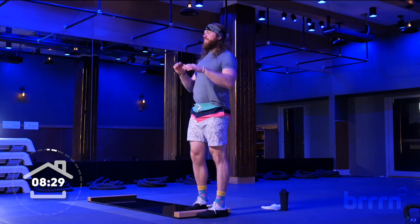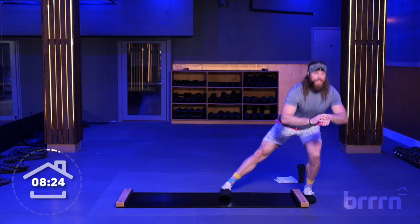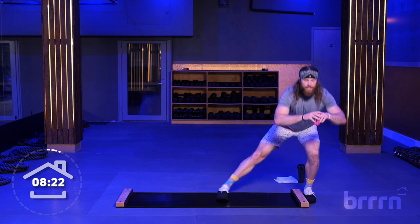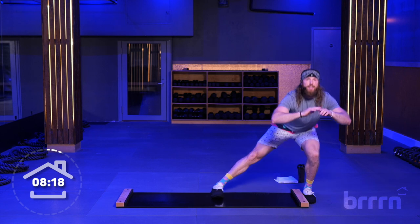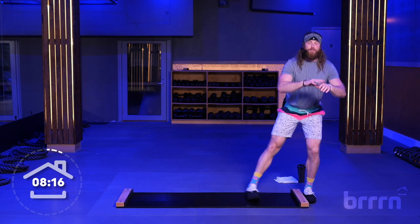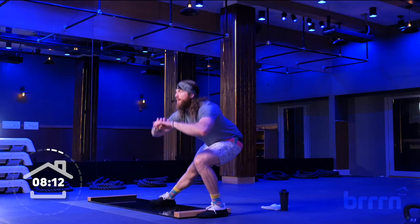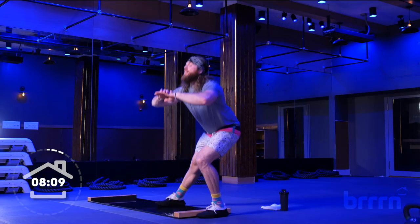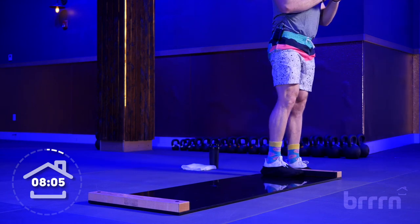30 seconds — we are sliding to the other side, same thing on the other leg. Squeeze. And as you start to loosen up, try to get a little lower for me. Keep that chest nice and big. Try not to lean forward too far. We got 15 seconds — we're going to that other leg. Breathe. Good, give me one more.